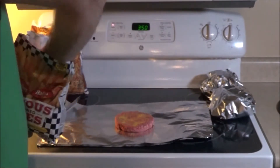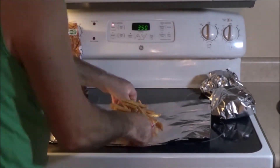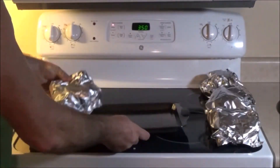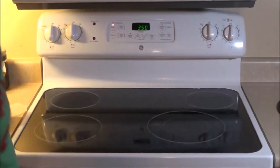If you've ever had fry burgers, you know what I'm talking about with these guys. I'm going to get these in the oven and set the timer for one hour.